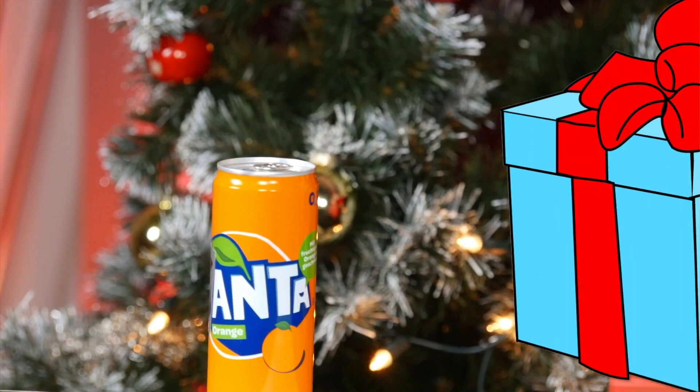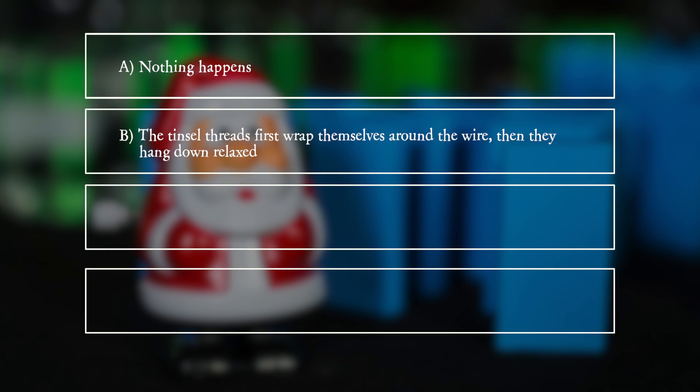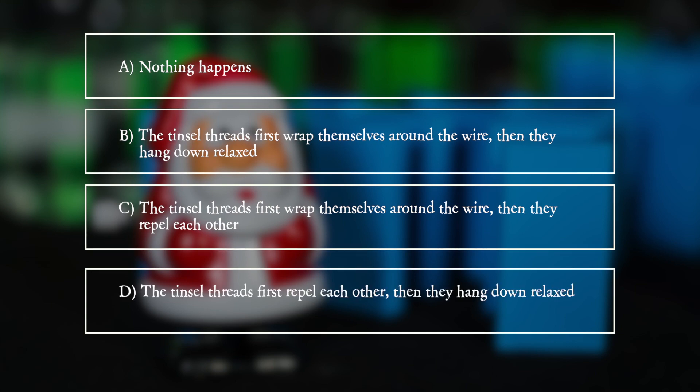What does he observe? A. Nothing happens. B. The tinsel threads first wrap themselves around the wire, then they hang down relaxed. C. The tinsel threads first wrap themselves around the wire, then they repel each other. D. The tinsel threads first repel each other, then they hang down relaxed.